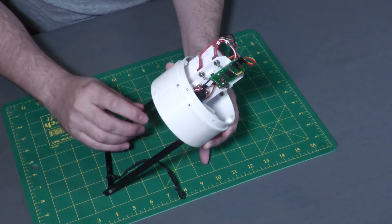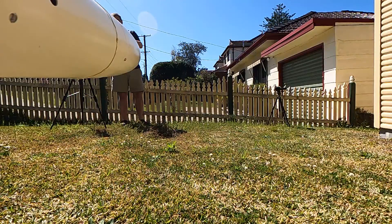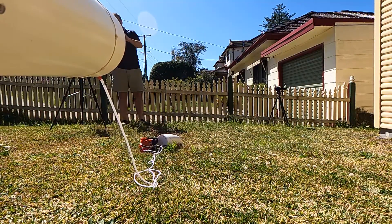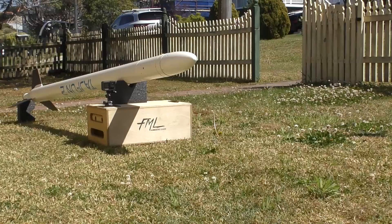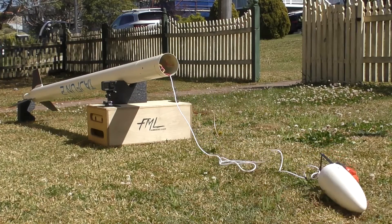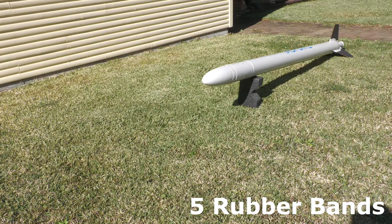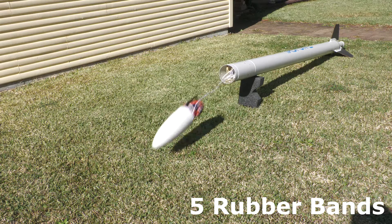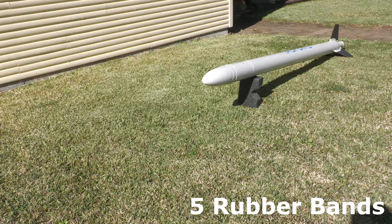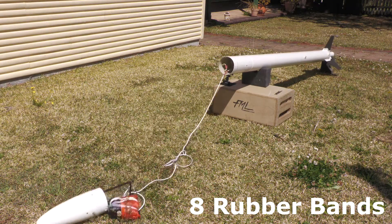It's time to test the ejection force with the upgraded mechanism. We can see that it is a lot more effective in separating the nose cone and parachute from the rest of the rocket. Here's a comparison of the previous five rubber bands and now with eight rubber bands — and again, you can see it's a lot stronger. We're happy with that.